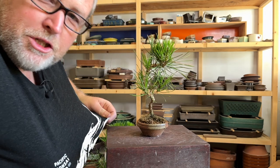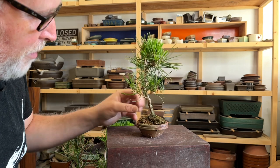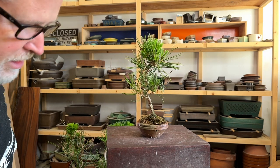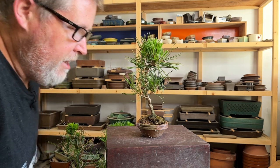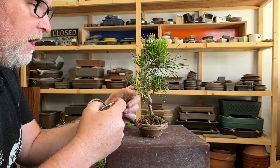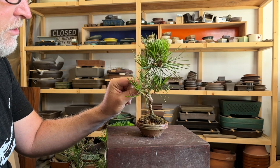It's September here in San Francisco and I am preparing for the Pacific Bonsai Expo. I'm going to be having a sales table at the expo, so if you guys are going to come, you can expect to see some trees there that are not listed online. I'm also going to list some of these guys online, so let me know what you think of them in the comments below.